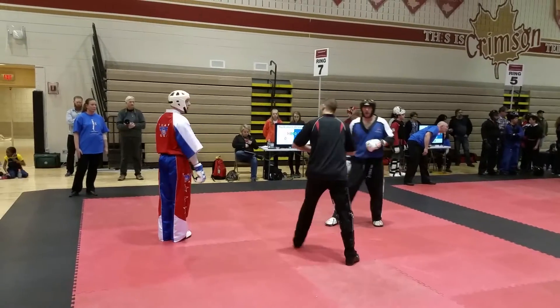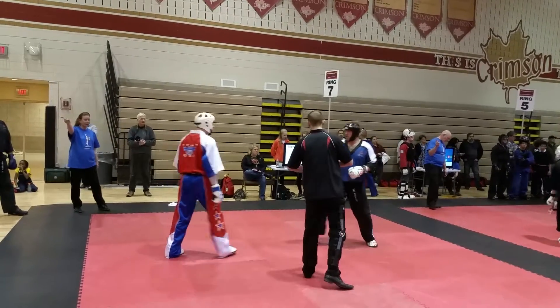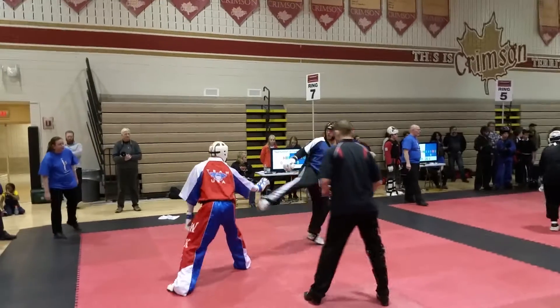Hey! Go! Go! One, two, one, two, one, two, one.